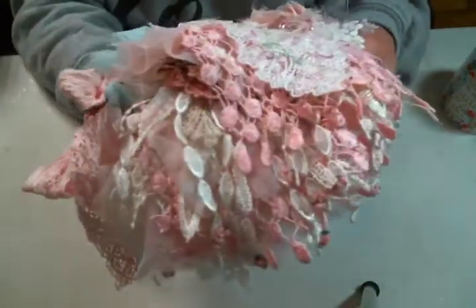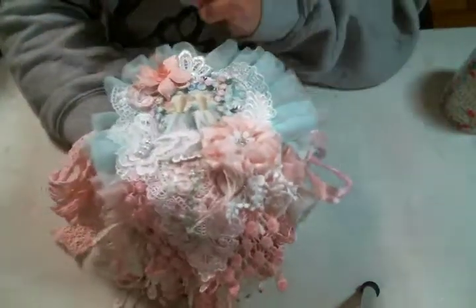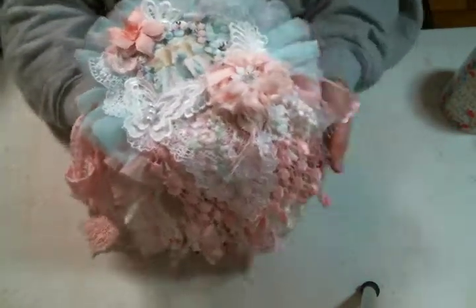So I did, and you can see it's just full. It's a little fluffy, but all good doily books are, aren't they?